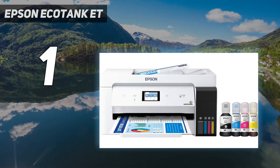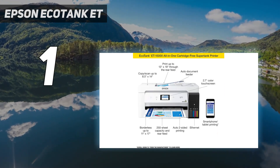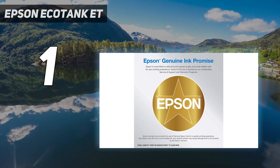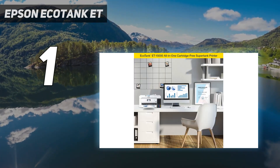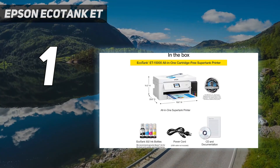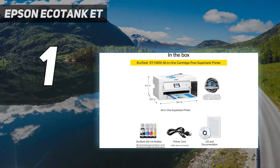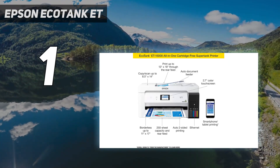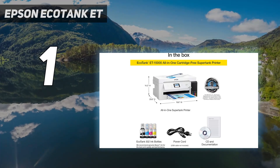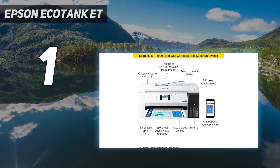Printing-wise, this model produces sharp, detailed documents whether you print in black and white or color. Photos look detailed and colorful, albeit slightly grainy. As for its page yield, a full tank gets you nearly 7,000 prints, and on top of that, the replacement ink bottles are relatively cheap, so you won't need to spend much on maintenance. Its printing speed is good — fast with black documents but slow with color documents and photos. One thing to note is that while it supports automatic duplex printing, it doesn't work when printing tabloid size.